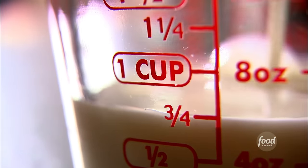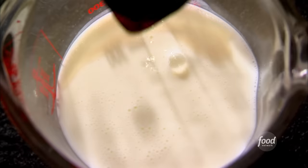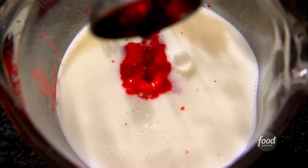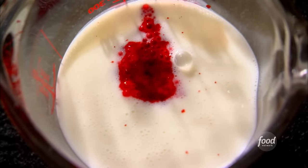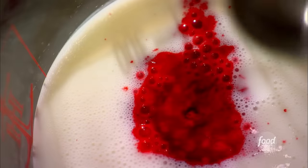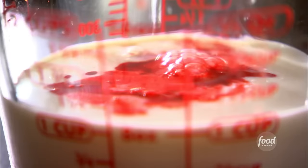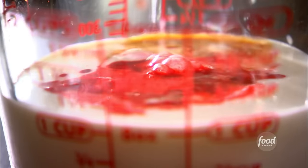Next, the wet ingredients — I've combined them. Can you believe the color of this? In here I have one cup of buttermilk, which makes the cake really moist, and one tablespoon of liquid red food coloring — that's the crazy part. One teaspoon of vinegar: the acidity of the vinegar reacts with the alkali of the baking soda, and it fizzes up and makes a really light cake. Then a teaspoon of pure vanilla extract. I just mix it all together.